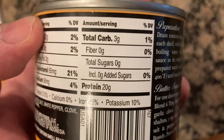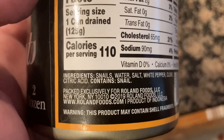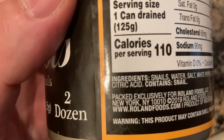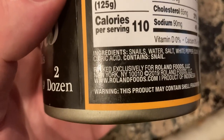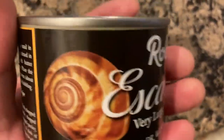I know there's a recipe for the garlic butter sauce, which is what people usually have. It's got three carbs. The ingredients: snails, water, salt, white pepper, clove, citric acid — contains snail. Oh man, this traffic is moving at an escargot's pace. It's a product of Indonesia — come on! I bought this at Whole Foods; I thought it was going to be French snails.